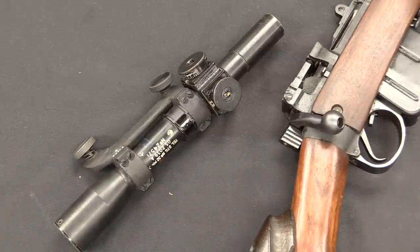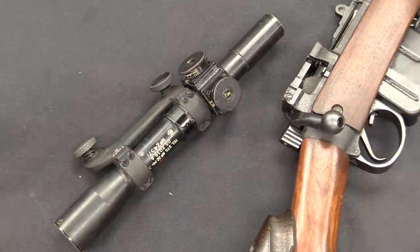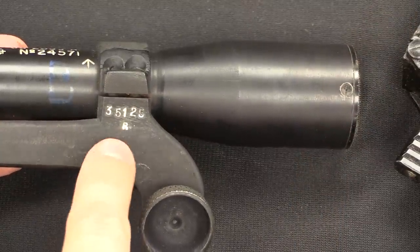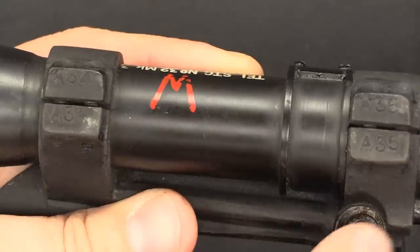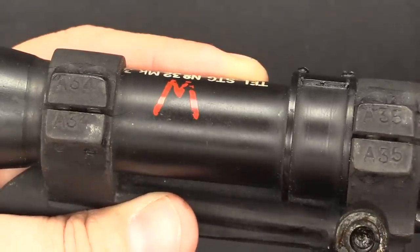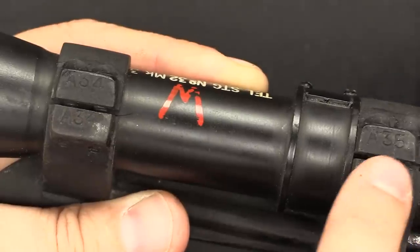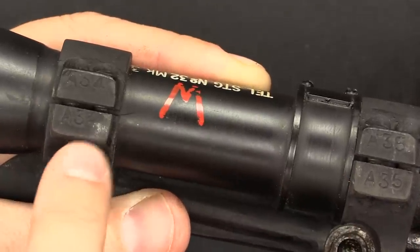With any sniper rifle with a detachable scope, you obviously want some way to make sure you don't get the scopes mixed up, since the bases and scopes are zeroed to specific guns. The base is marked with the serial number of the rifle — the same number as on the receiver socket. The rings are also numbered; the bottom half of the ring is an integral part of the base, and the two rings have sequential numbers — in this case A34 and A35 — to keep the rear and front ones specific and separated. What's important is that they match.